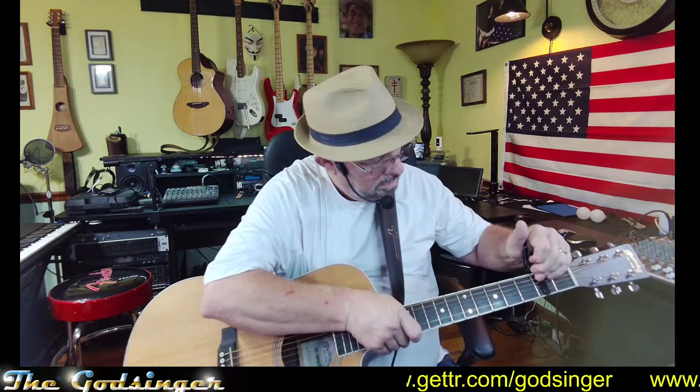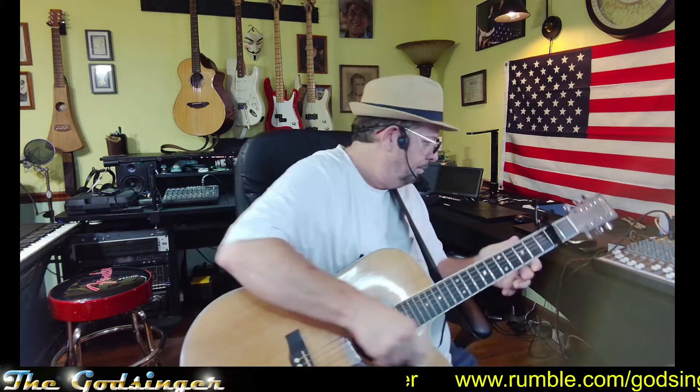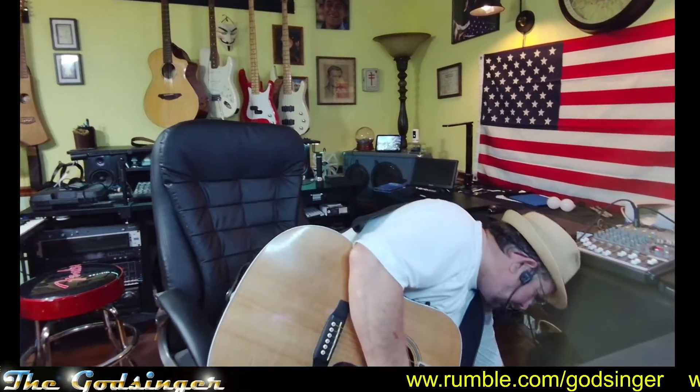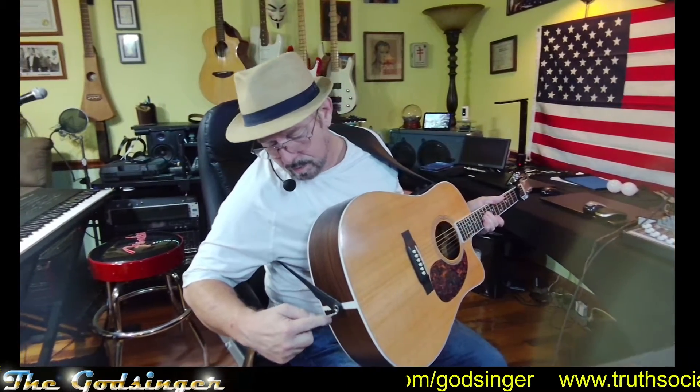I'm gonna get our guitar here, and I'm not gonna plug it in — actually, we'll do a capo thing. Okay, we'll plug it in here, turn it on. Without headphones, I don't know exactly what it'll sound like.